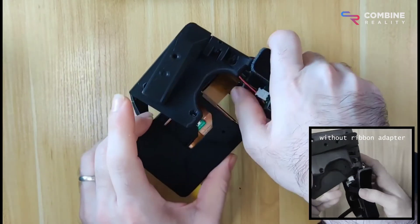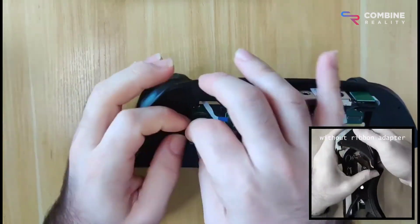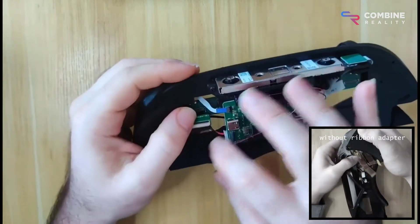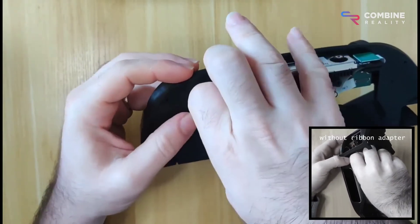Another thing about these ribbon adapters is that they make the installation look cleaner, because you don't have to fold the FPC ribbon from the display, which is sort of another tricky process and involves some improvisation. So this takes a lot of the uncertainty out of it.